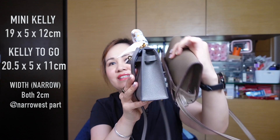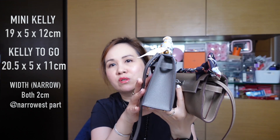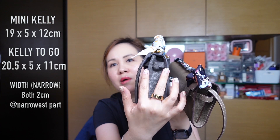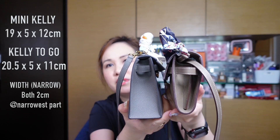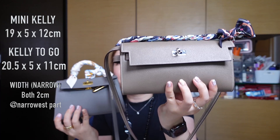So in terms of width they're almost exactly the same, except one is inverted. The Mini Kelly narrows at the top while the Kelly to Go is wider at the top. In terms of height, the Mini Kelly is 12 centimeters and the Kelly to Go is 11 centimeters — so the Mini Kelly is about one centimeter higher.